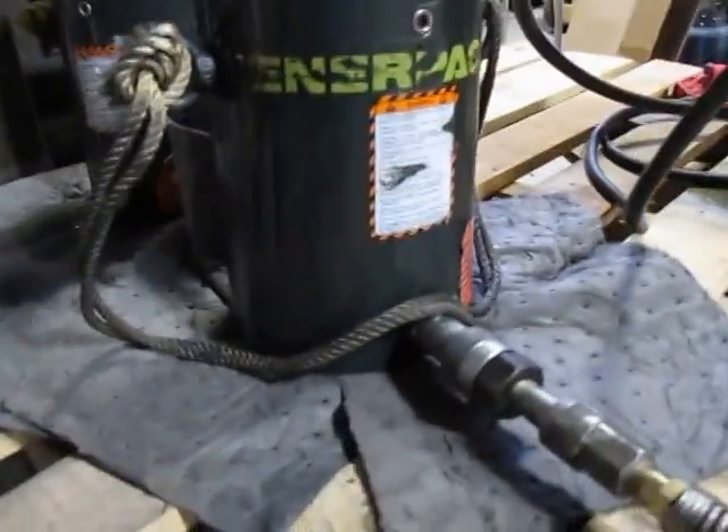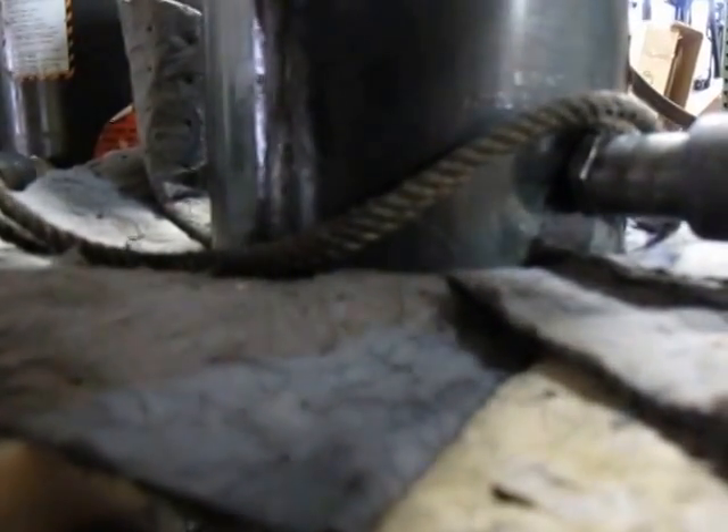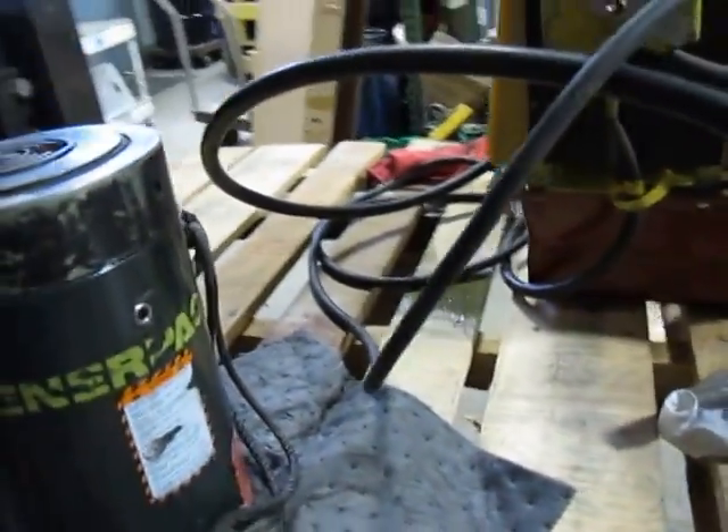This is an Interpac CL-1 600-ton cylinder. Actually, this says 90 tons — the specs on it say 100, but it says 90 on it. It's a screw cap cylinder; this part screws out to increase it.